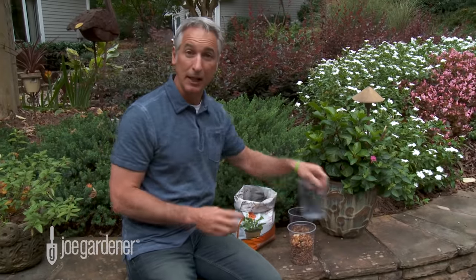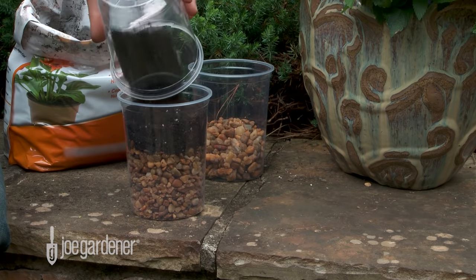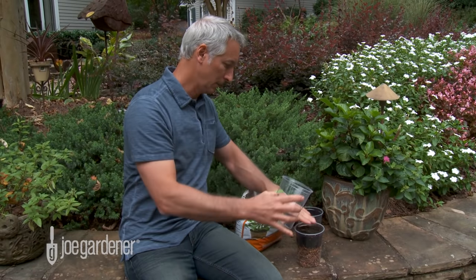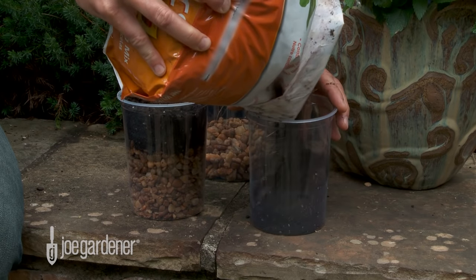Then I'll add some soil to the top. Now in this second one, we'll go straight soil — nothing at the bottom for drainage.